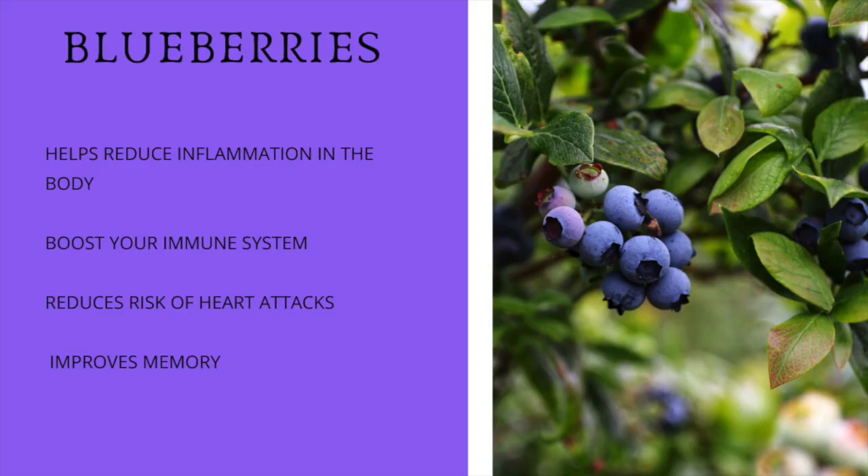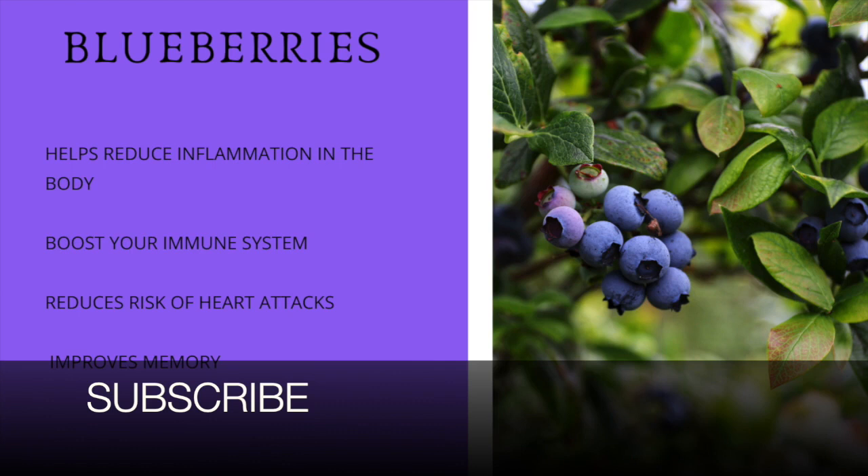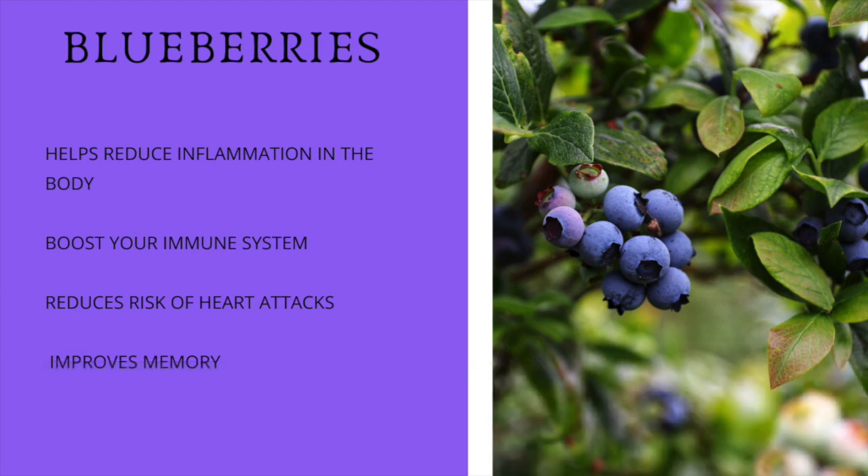We're going to be adding blueberries, and blueberries have a lot of anti-inflammatory properties. They help reduce the inflammation in your body, they help to boost your immune system, and it's also great for your heart — it helps reduce the risk of heart attacks and also improves memory. So let's start making this smoothie because it has great health benefits and it also tastes great.